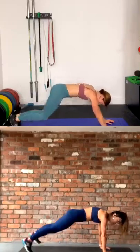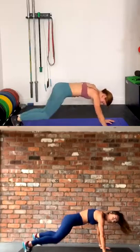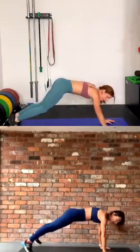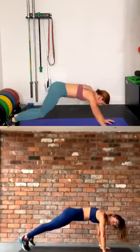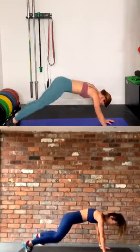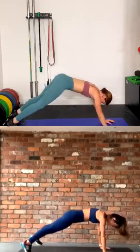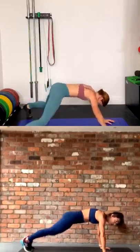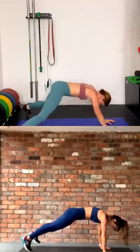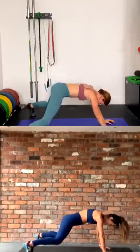Out nice and wide with those feet. Squeeze the core, keep breathing. I can feel my bum jiggling! Jiggle, jiggle. Ten seconds — come on team, push through. Three, two, and rest.